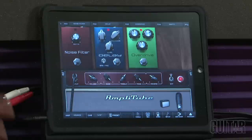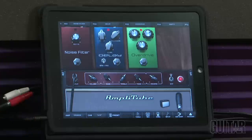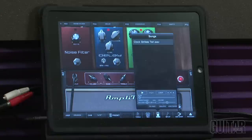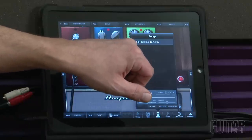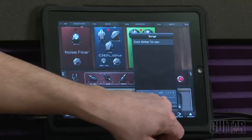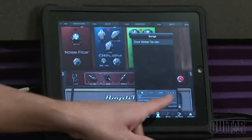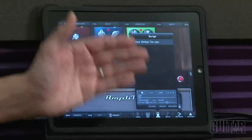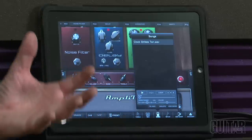Another great feature is the Speed Trainer, which allows you to import files from your iTunes library into AmpliTube 2. If you want to learn a song, you go to Song, import it into the Phrase or Speed Trainer, and play along with the track. You can also slow it down to learn it and it keeps it within the same pitch — it's a great feature to learn music.